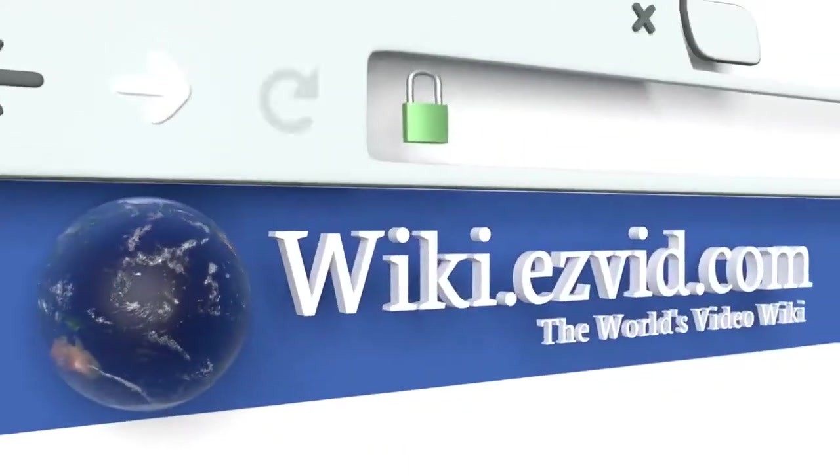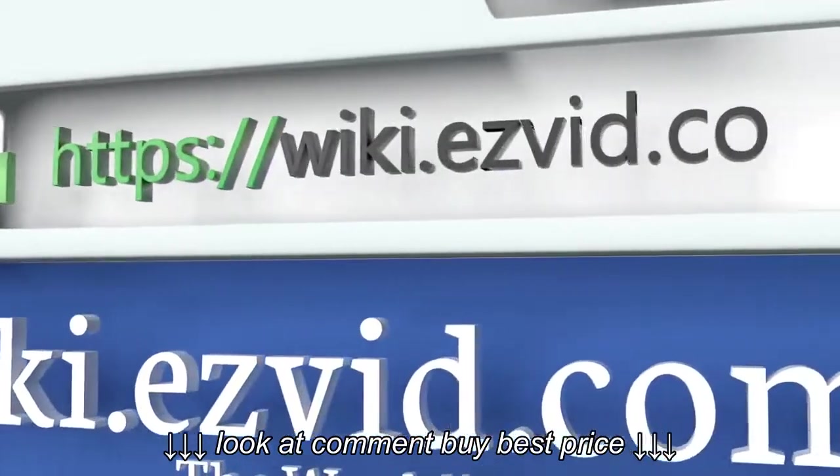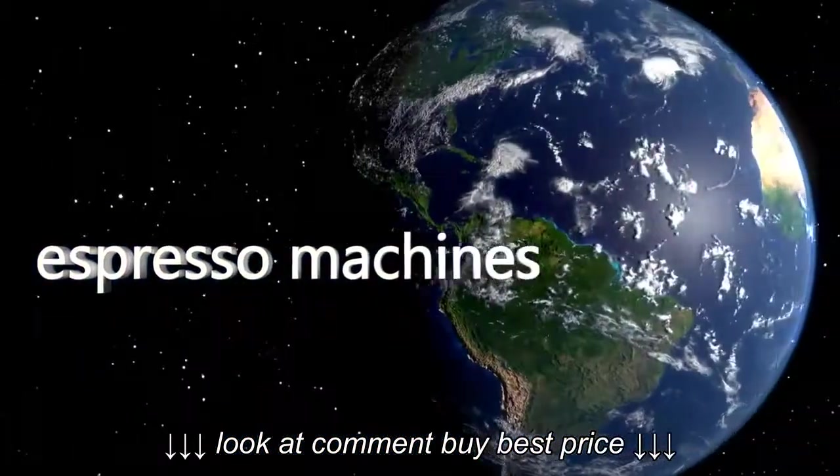To see all of our choices, go to wiki.easyvid.com and search for Espresso Machines, or click beneath this video.